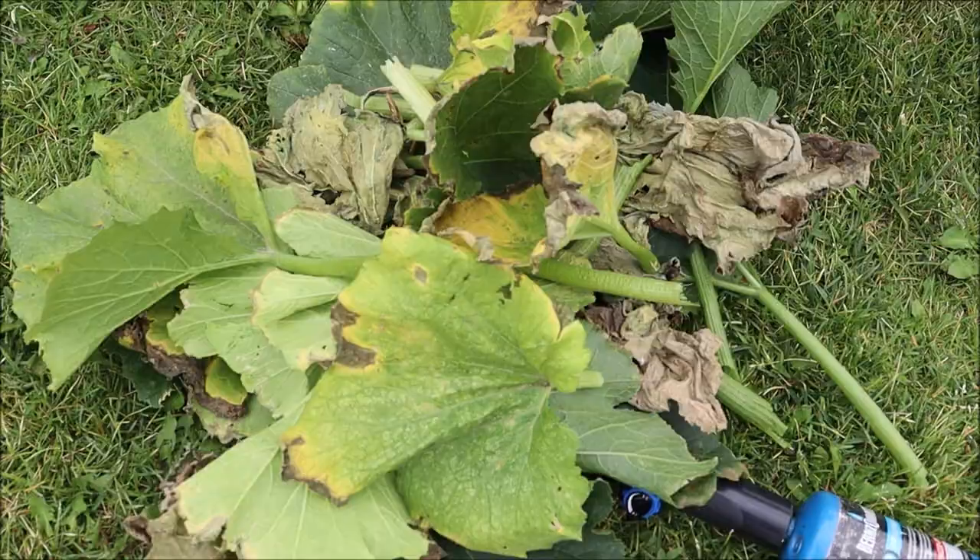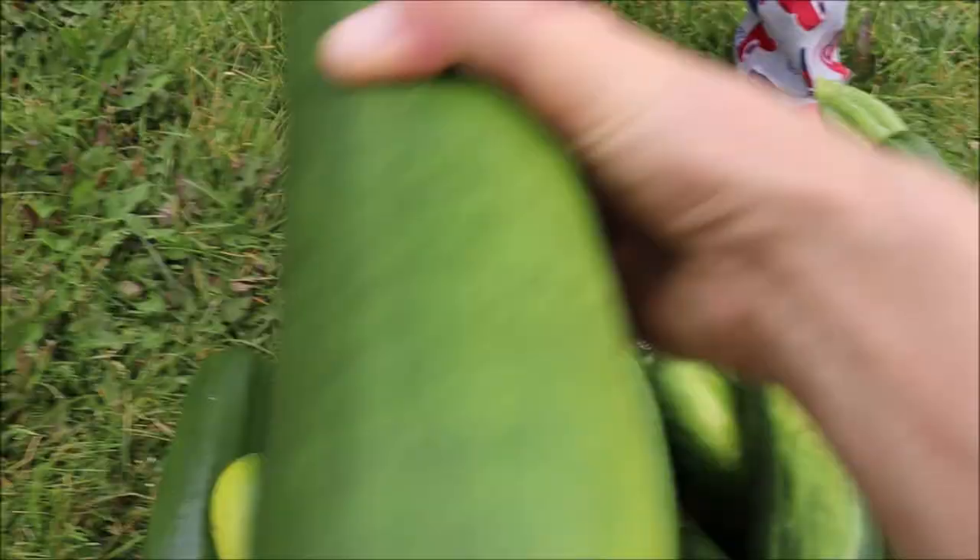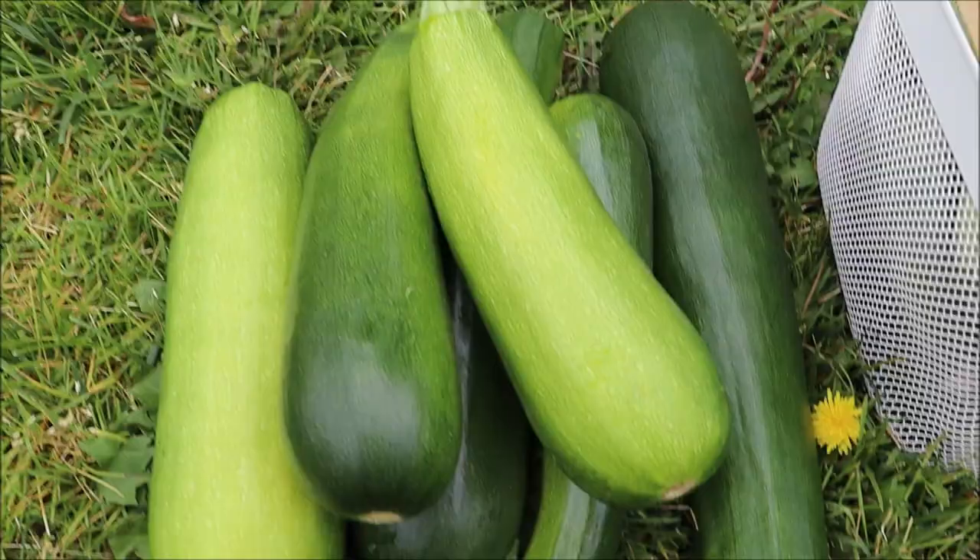Look at all this zucchini we got — one, two, three, four, five, six large zucchini. And here's a baby cucumber too. We've got tons of cucumber. All right, let's keep moving on.